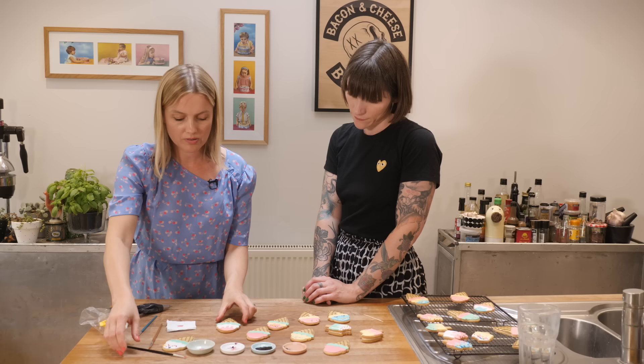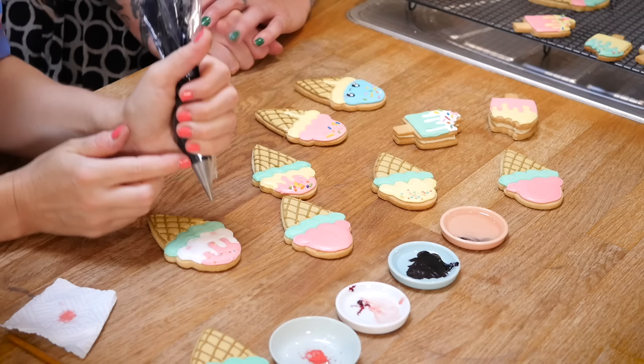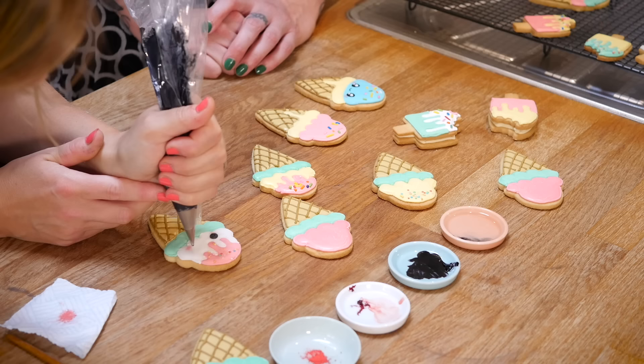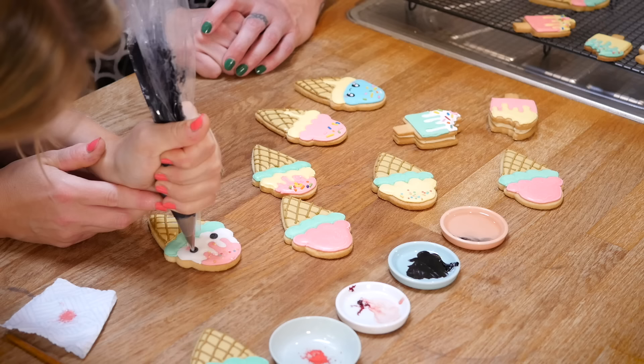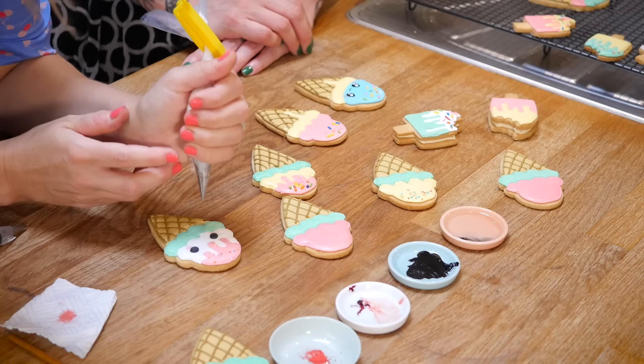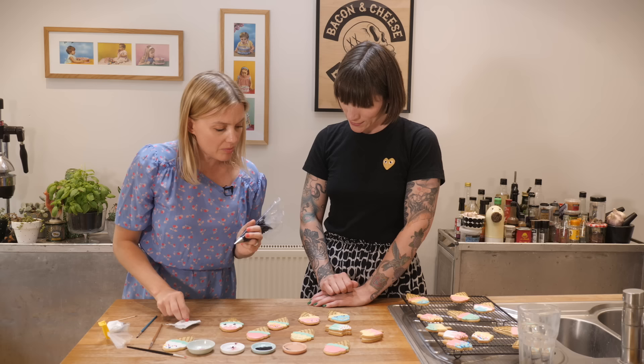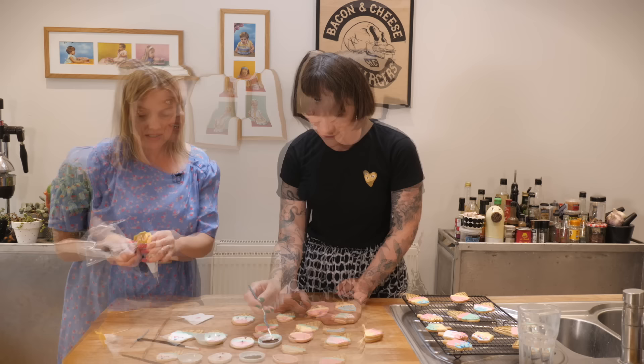For the royal icing eye method: pipe it, keep the bag really vertical, give it a squeeze and you can control how big the eye is - wiggle it in the middle and grow the eye to whatever size you want. Then straight away before it skins over, put the white highlight just inside the black, give it a squeeze and pull away. Then his little mouth - it does look more delicate with the paint actually. Teamwork makes the dream work! And you can do different faces too - winky ones, or one winky eye.